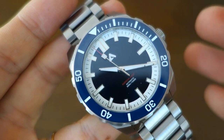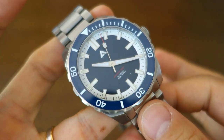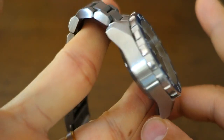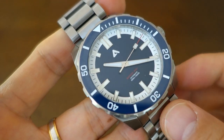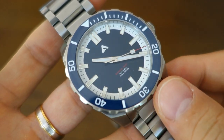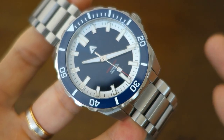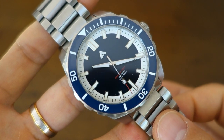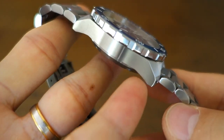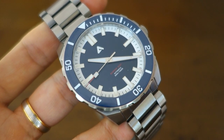Some people have commented that this looks a bit derivative or generic, or similar to a Zelos design. However, I don't believe this has exactly the same parts as any other watch I'm aware of. It is genuinely hard to come up with a fully original-looking dive watch — you'll always have elements that seem taken from elsewhere — but as far as I know this is all ground-up design.